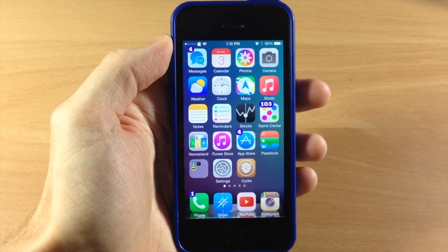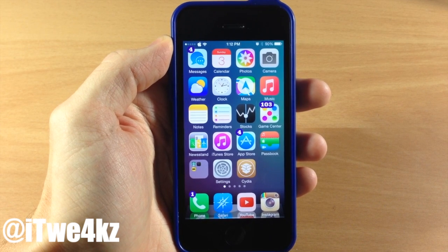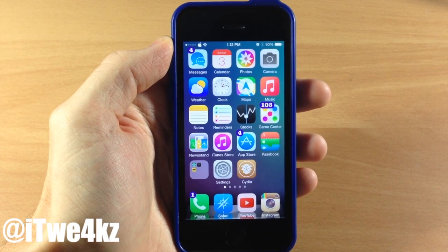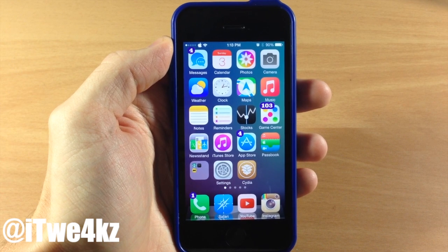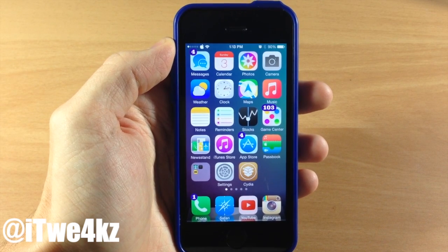What's up guys, this is iTweeks here and today I'm going to be bringing you another best tweaks of the week video. This is basically just another video showing you the best tweaks that have been released the past week. I've been doing this the past couple of weeks and you guys seem to be enjoying it, and I've kind of strayed away from doing a single tweak review of all the smaller tweaks. Definitely let me know in the comments below as well as by hitting that like button if you want to continue seeing the best tweaks of the week video.